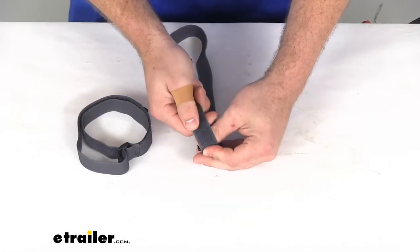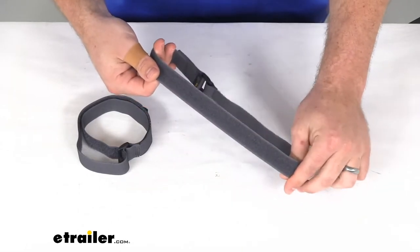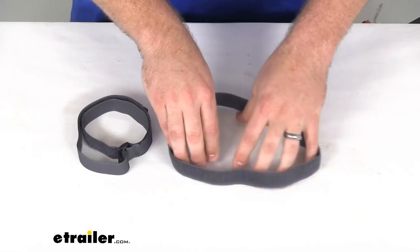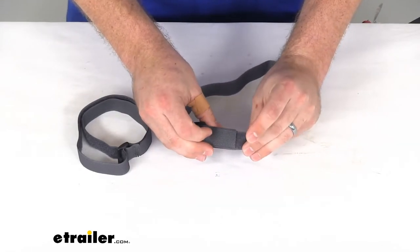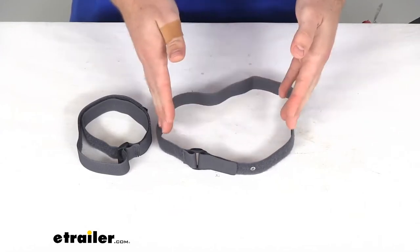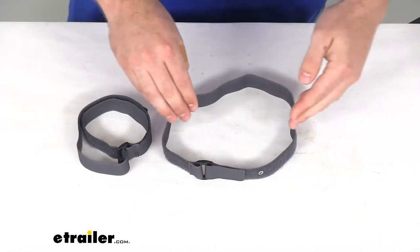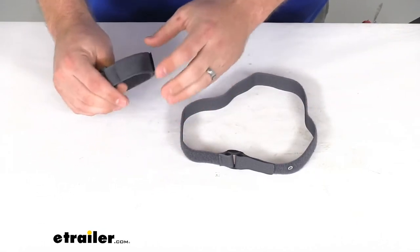These are right about one inch wide by just shy of 24 inches long. So when you have it at its longest setting here, it measures an estimated about seven inches in total diameter at the largest.